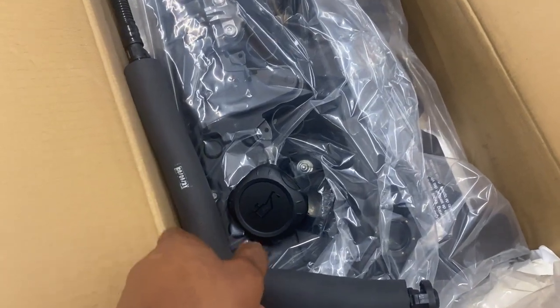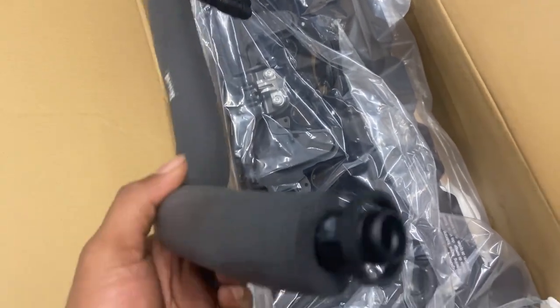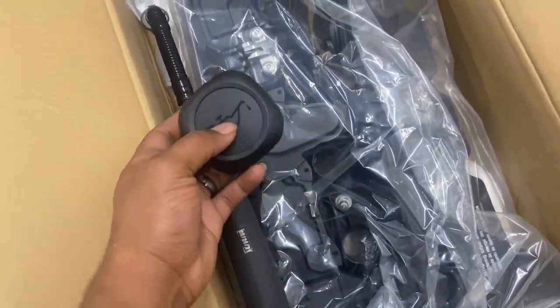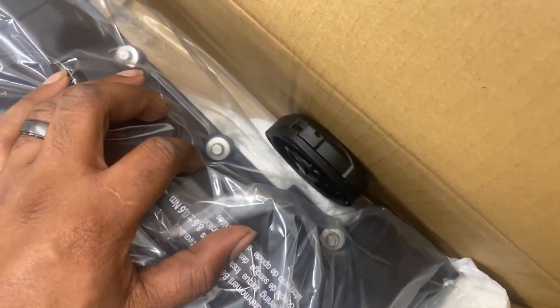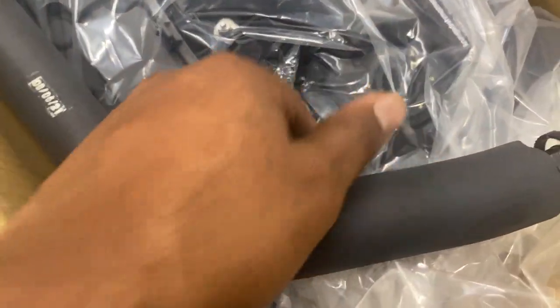Here we have the valve cover, with the PCV holes going over to the intake manifold. We got a brand new PCV hose because they generally crack when you take off the valve cover gasket. Here's the oil filler cap and the whole valve cover. Everything looks good — we have all the parts, it has the screws, and the gasket's already pre-installed on there too.